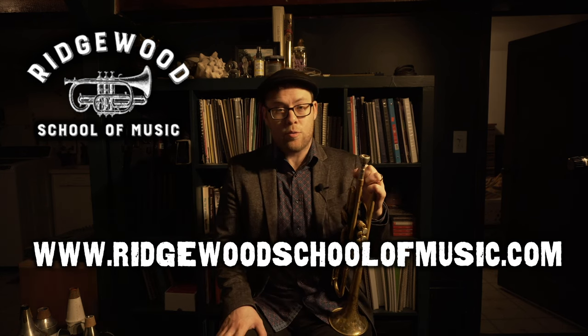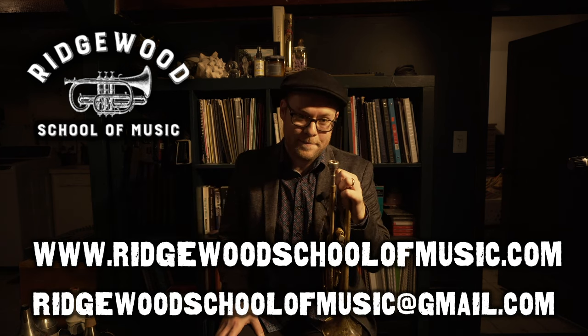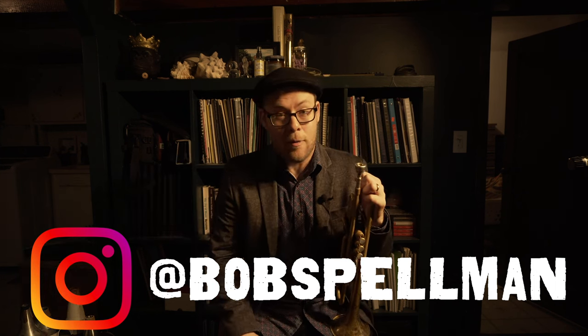Thanks so much for checking out this video. I hope it helps in your pursuit of the majesty of musical self-expression. If you like what we're doing here, please like this video and subscribe to the channel. Big thanks to all the new subscribers — we really appreciate your support. The Ridgewood School of Music is now accepting new students for lessons online as well as in person in the Brooklyn, Queens, and greater New York City area. You can find us at www.ridgewoodschoolofmusic.com. You can also follow me, Bobby Spellman, on Instagram at Bob Spellman or any of the other social media platforms listed in the description below. Happy practicing and we'll catch you next time.